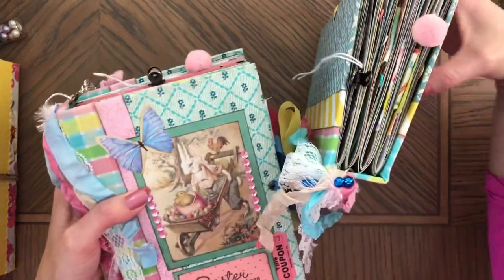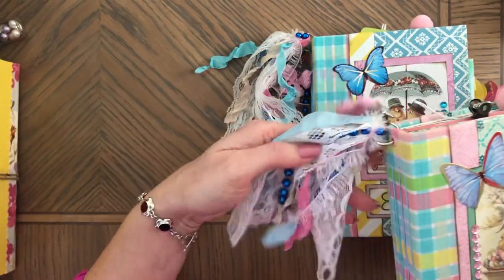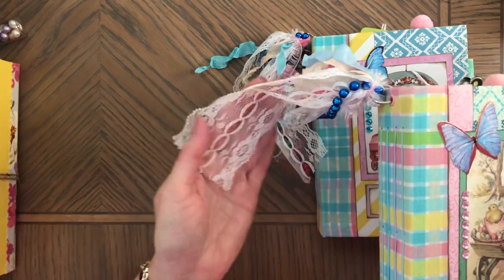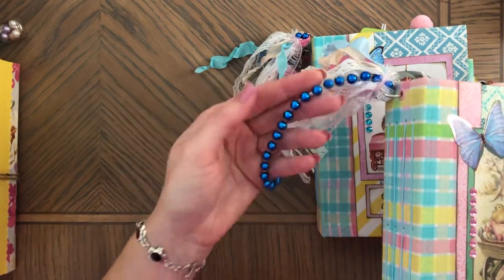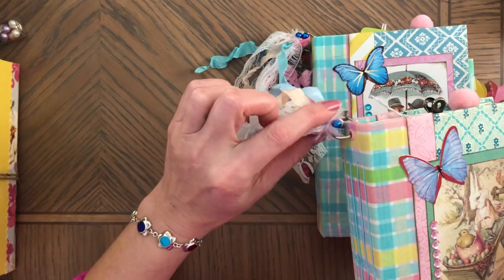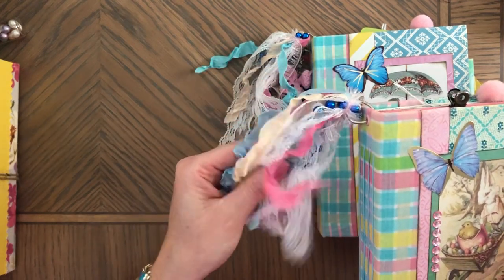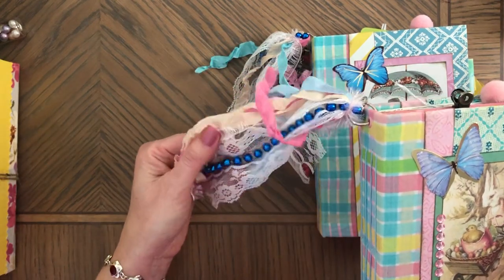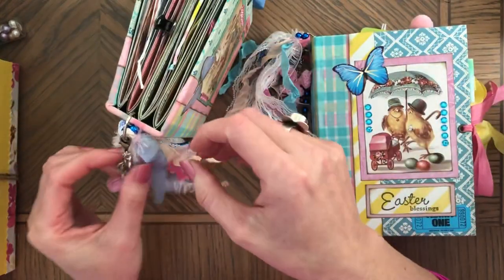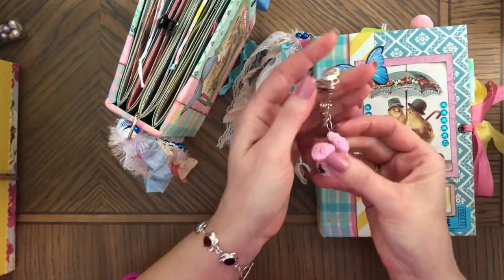The tassels have crinkled seam binding, beautiful white lace, really pretty, and a string of beads and an eyelash trim. You can also untie this and use those trims, ribbon, and stuff for other projects if you don't want the tassel. The tassels also have this charm, which is a crochet bunny.